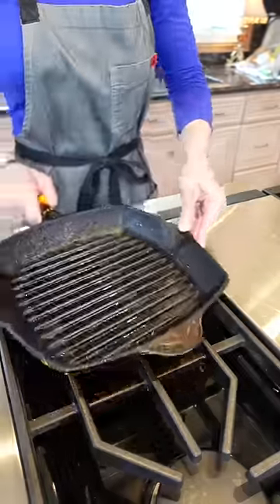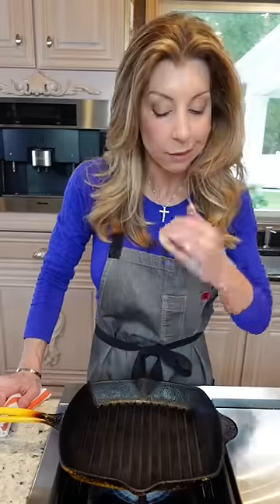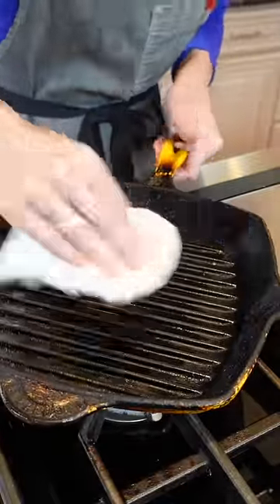Return it to the stove and crank the heat until all the water evaporates. Hear that? There's still moisture in there — let it rip. You want it to be bone dry. Cut the heat, and once it's cooled, rub it lightly with a neutral oil. That's it.